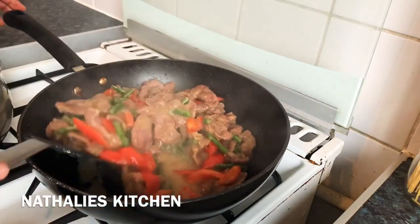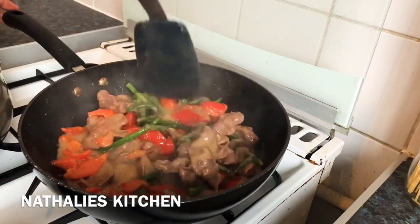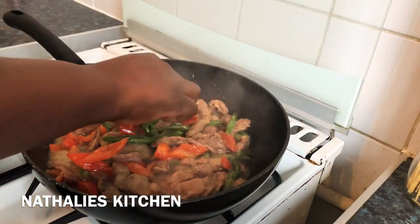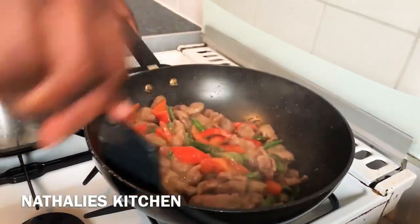I lowered the fire because the gizzard is cooked already. I just want the vegetables to be a little bit cooked, so this fire is smaller. Let me check it — it's done! Now we just wait for the rice.